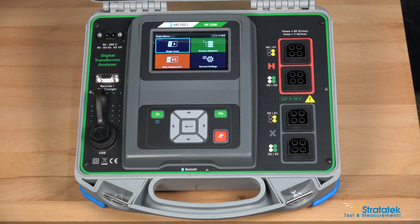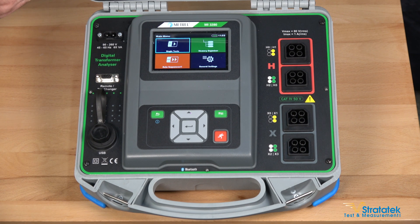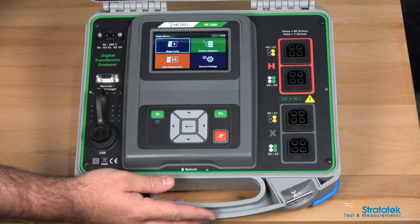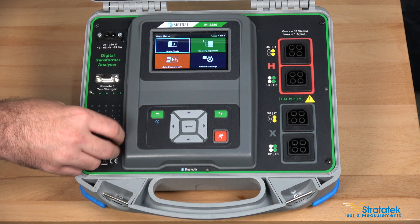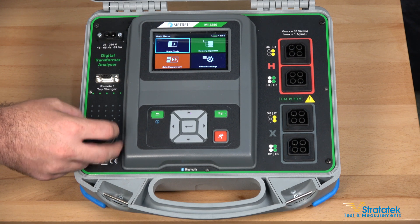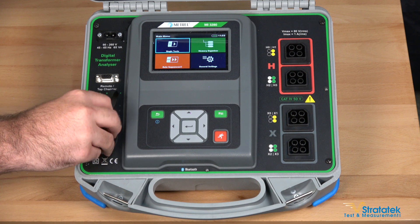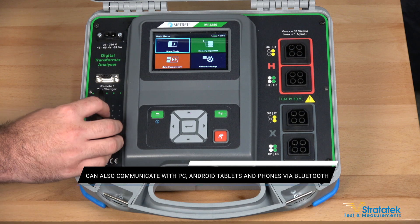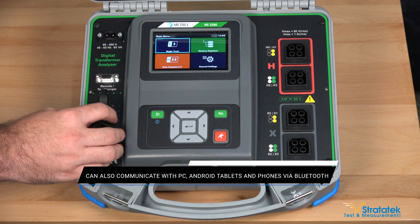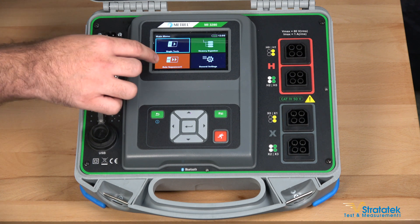Let's take a closer look at the 3280. You can see the rugged case — this is IP 65 rated when it's closed and IP 54 when it's open. This tester stores results inside its internal memory, but if you want to port them into the computer, the USB port is located under this cap. You port those onto the computer and with the software you can analyze your test results, generate certificates, test reports, and also create your auto sequences.